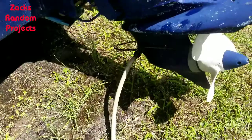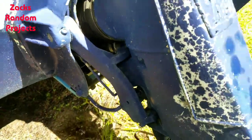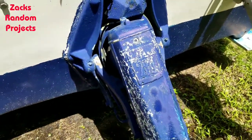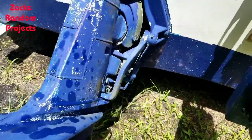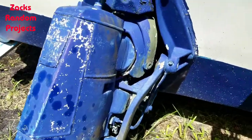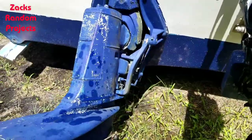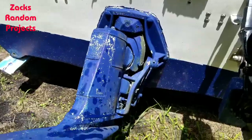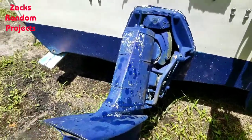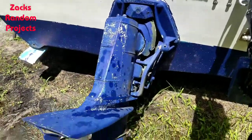Tomorrow I'm gonna get out here and attempt to remove the outdrive and replace the bellows — it's just a Volvo Penta 280 outdrive. I've watched videos on YouTube on how to do it; it doesn't seem easy but it doesn't seem that hard either. I'm gonna attempt it. I've got a little A-frame with a chain hoist I'm going to set up behind the boat and maybe rig some straps to the outdrive to get it off using the chain hoist.